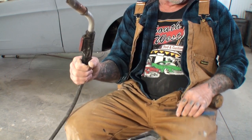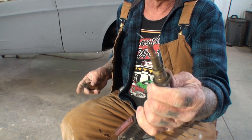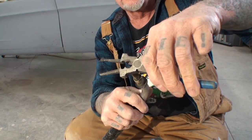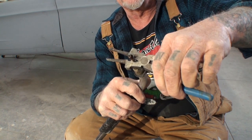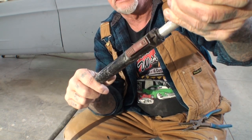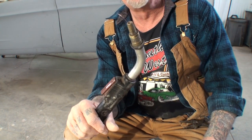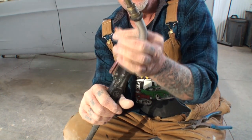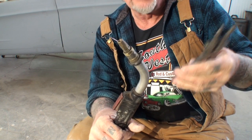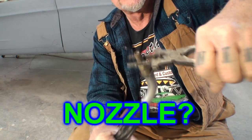Now that we got our trigger assembly disconnected from our machine, the next thing we're going to do is remove our nozzle, just like that. Then we're going to go ahead and snip the wire, just like this. Then we are going to remove the tip, just like that. This is an authentic Miller trigger system — not a Tweco — but if you're working with a Tweco or another style, it's the same thing. What you're looking at me do here basically applies to all MIG welders.